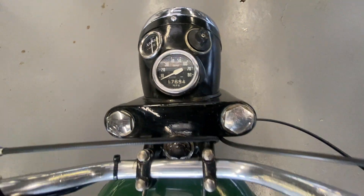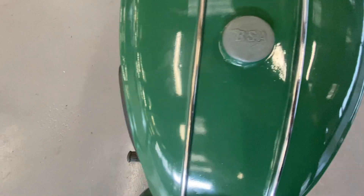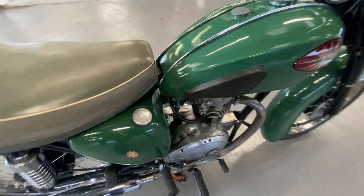Dials are nice and clean, the handlebars there. Fuel tank's all nice — few little marks in the paint — but like I say, it's a home restoration and they've done a pretty good job. It's a very presentable motorbike.